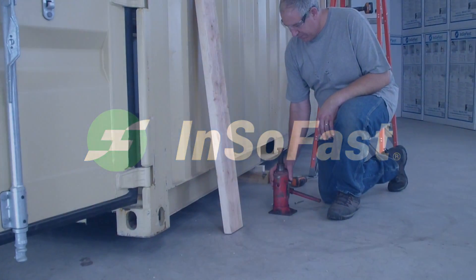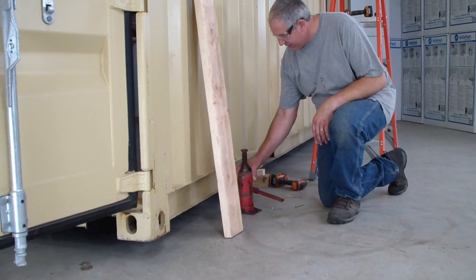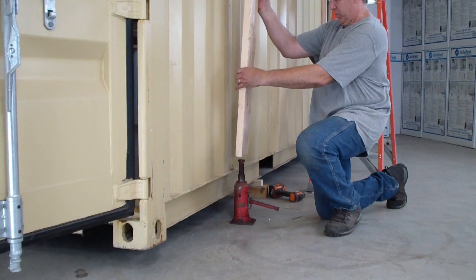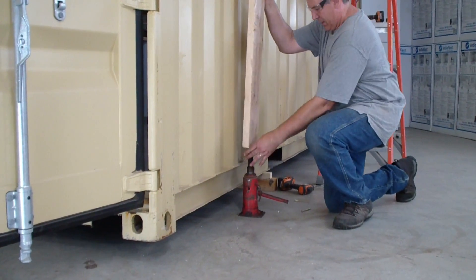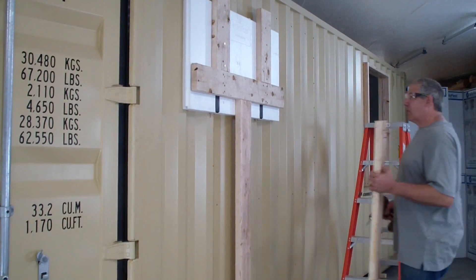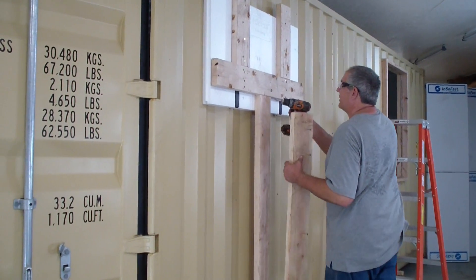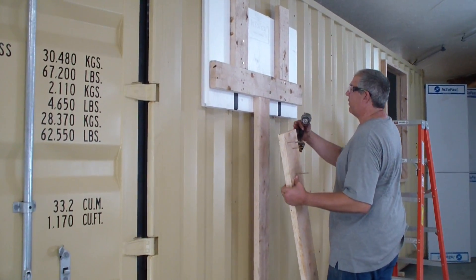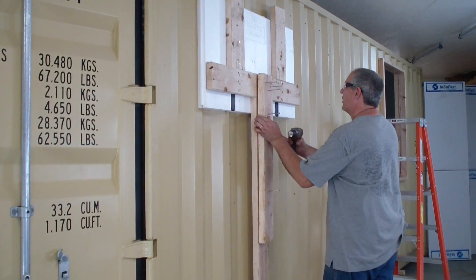We have a 10-ton bottle jack here and we're going to line that up and put this right in the middle. As an added safety feature, we decided we didn't want this board to kick out at all, so we're going to put this board over the top.